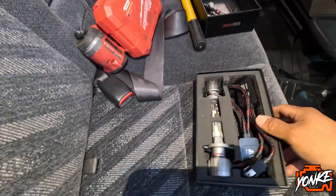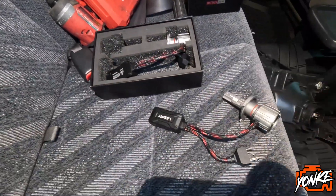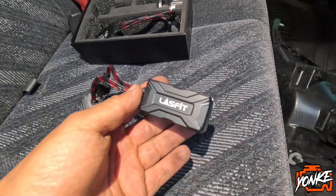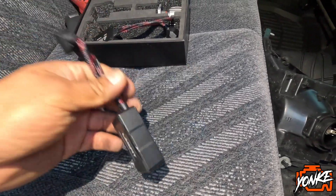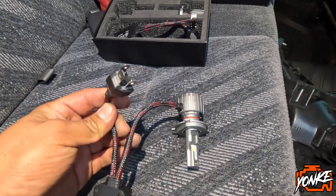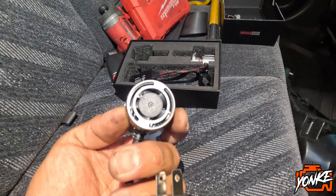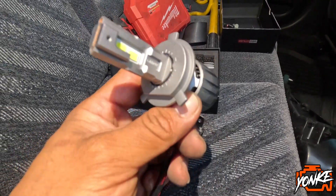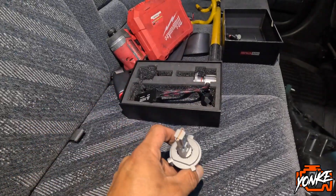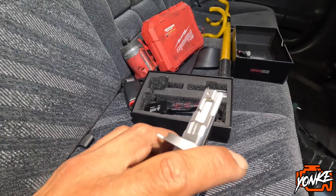We put everything in here inside the car. I'm gonna show you guys the light bulbs a little better — I had to get the flashlight because it's getting dark out. It's pretty neat, this thing even has like a little protective sleeve for the wires, and it's got a fan and everything. And this you could adjust — that's what this is on the instructions — so you could tilt the actual bulb to the side and stuff.